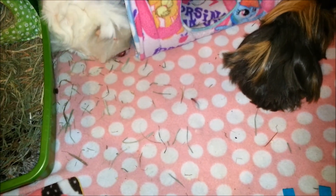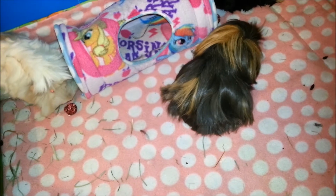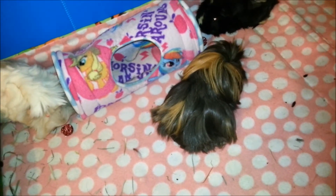So those are the beet treats. They also have the apple treats. They are definitely good for your guinea pigs and they like them. I think they actually prefer the apple taste better, but I'm giving them the beet on this one this time.